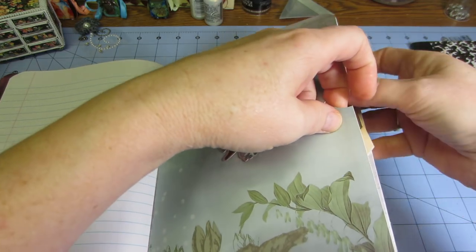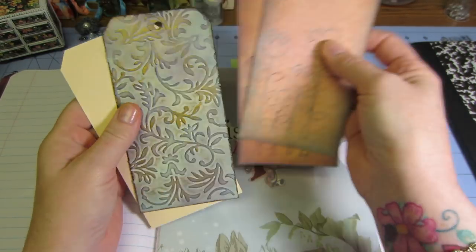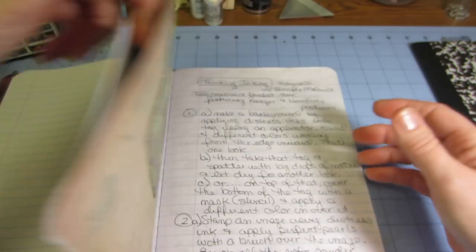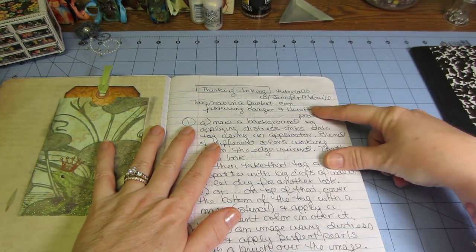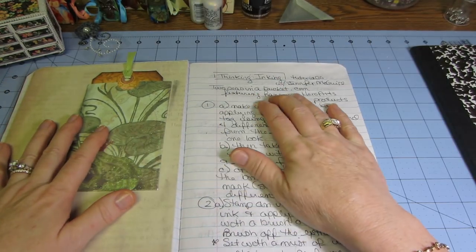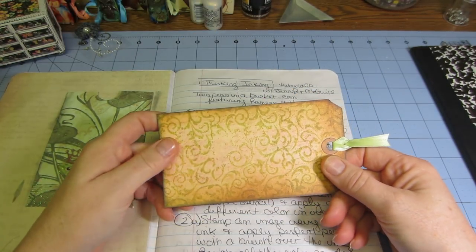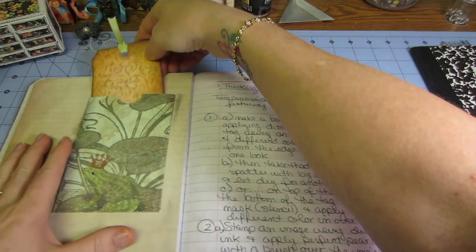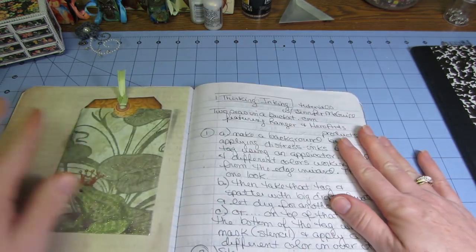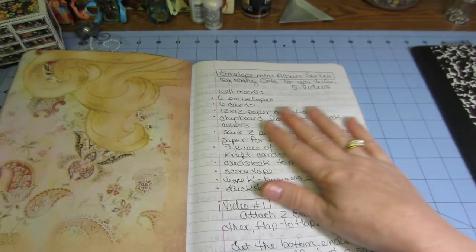Inside here I put some tags I had played with — I found these in a drawer the other day so I'll figure it out later. What I put on here was the Thinking Inking tutorials by Jennifer McGuire that Two Peas in a Bucket had. It's a little series usually featuring Ranger and Hero Arts products, different techniques. This one used Perfect Pearls stamping. There's a glare but it matched the page with the green, so I put it in there. I recopied it down so now I know where to find it.